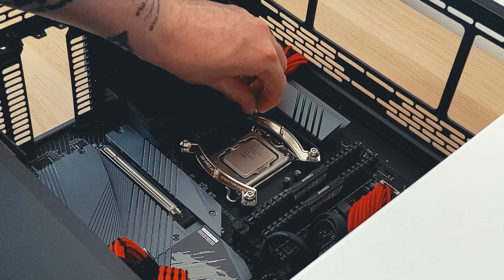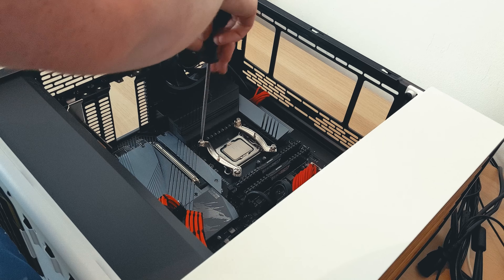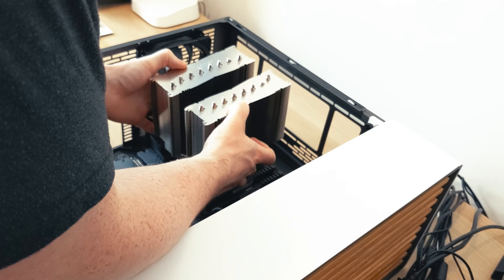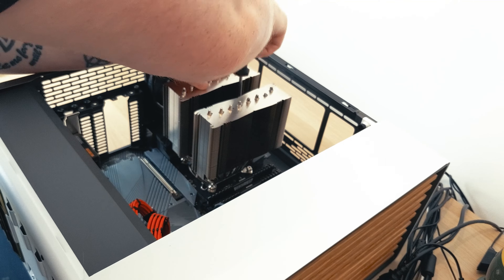Ideally you would do this before your motherboard is installed, but if like me you're installing this in an already built system, having someone to hold the backplate in place while you secure it could be useful. After applying thermal paste to your CPU, the heatsink is then lowered onto your IHS while lining up with the mounting brackets. The heatsink is then screwed into place.